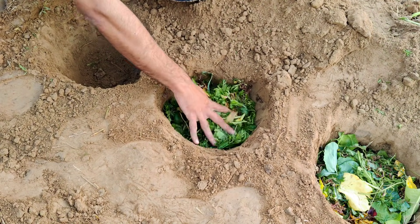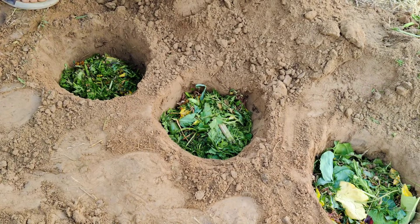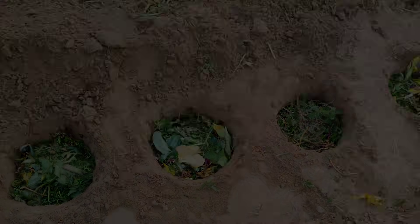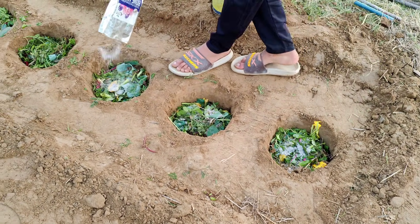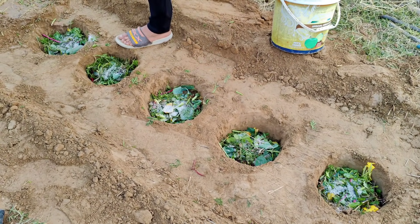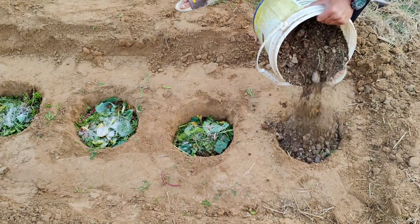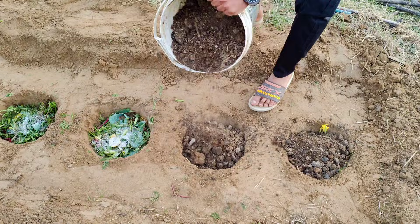How do you usually prepare your soil before planting seedlings or seeds? After that, sprinkle a little bone meal on top of the kitchen waste. Bone meal is fantastic for helping roots grow strong because it's rich in phosphorus and calcium. If you don't have bone meal, you can use wood ash instead — it adds potassium and can slightly improve your soil's pH. But if you have neither, don't stress; the holes will still be packed with nutrients thanks to the organic material underneath.